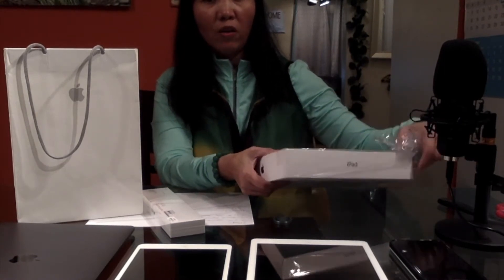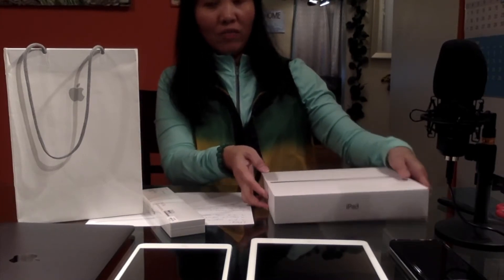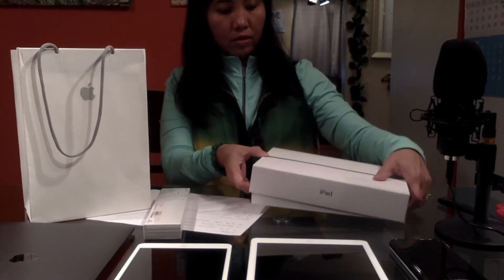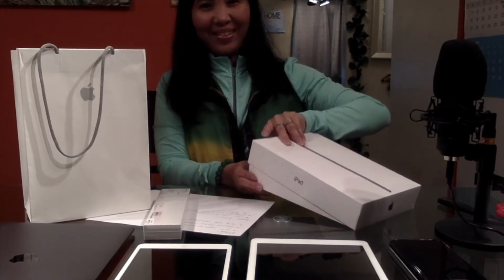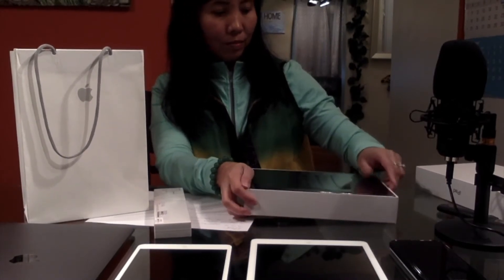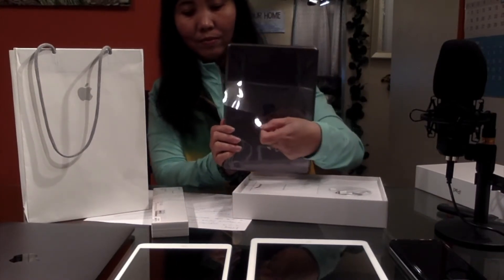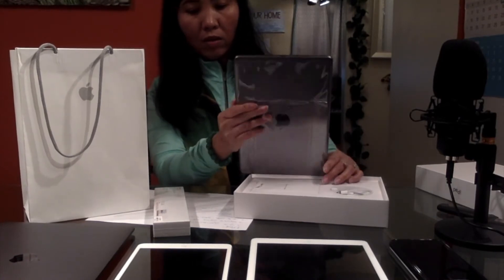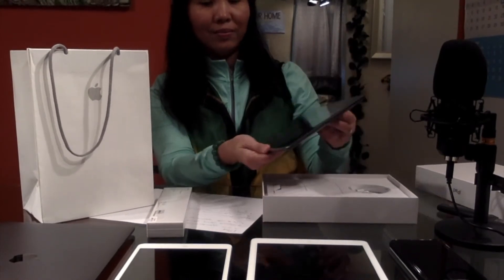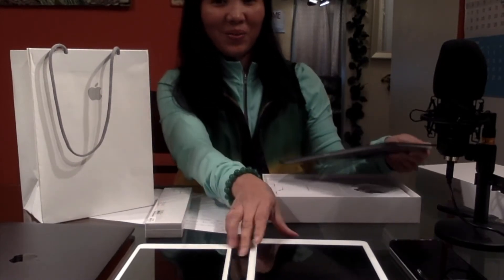I find that when you take care of your Apple products, it takes a while before you even have to buy a new one. So this is how it is — it's color gray, space gray color. It's nice and clean compared to the old one I have.